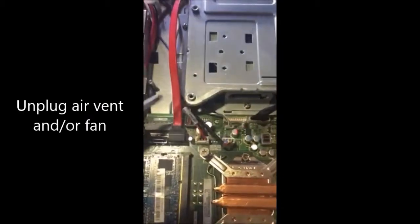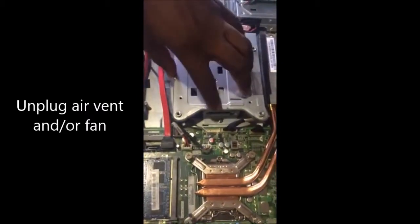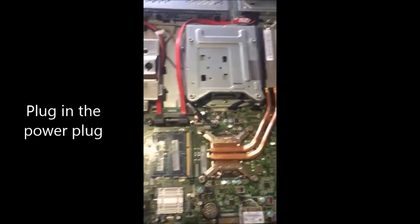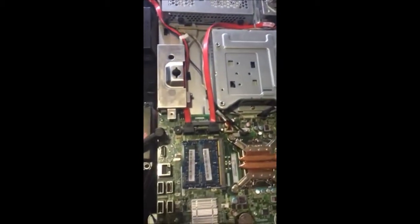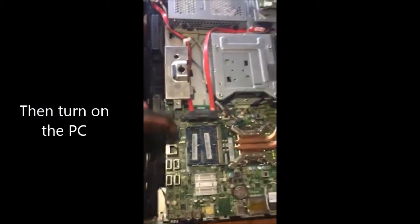All you have to do is unplug the air vent, which is the fan — this one right here. You just unplug that one. I went ahead and removed the whole case, but you don't have to do that. After that, you put the power plug — this one right here — back inside, and you turn it on.